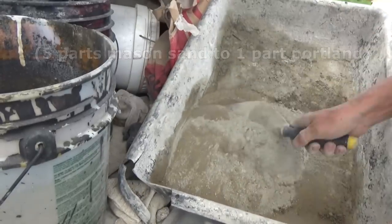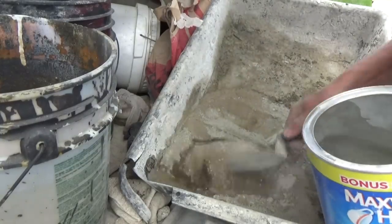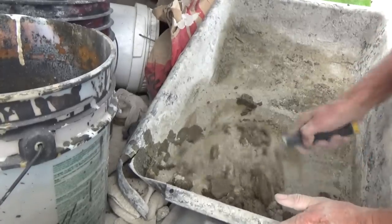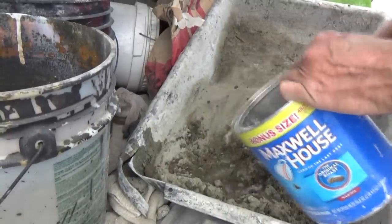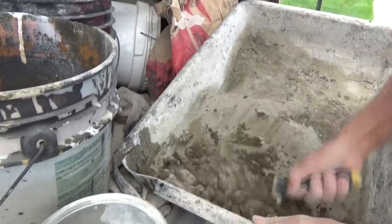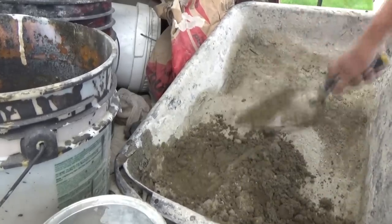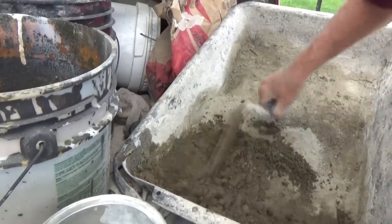Mix that up and add a little water to it — not too much. I just want it good enough to use it. I don't want it strong. I just want it wet enough where I can shove it in there. Just wet sand, not too strong at all. It's almost like it doesn't have any water in it, but it's just enough to do what I want. It's kind of like a swimming pool mix.